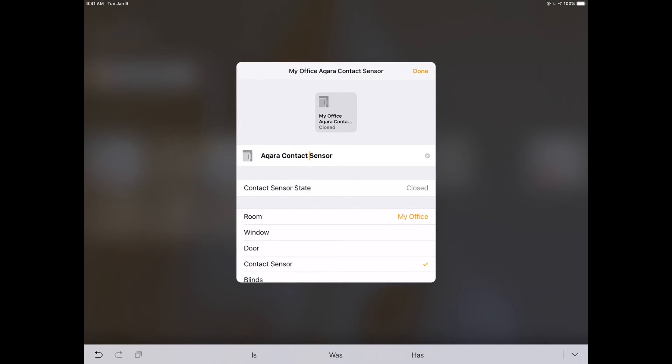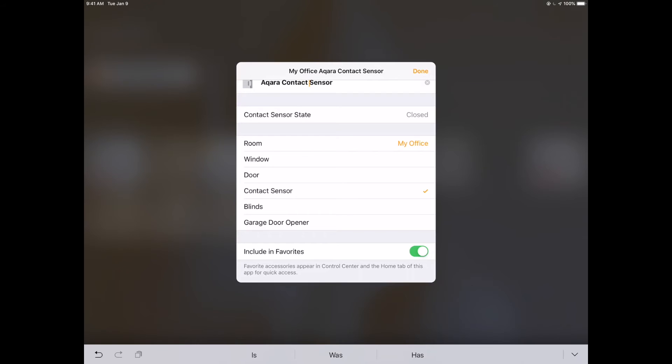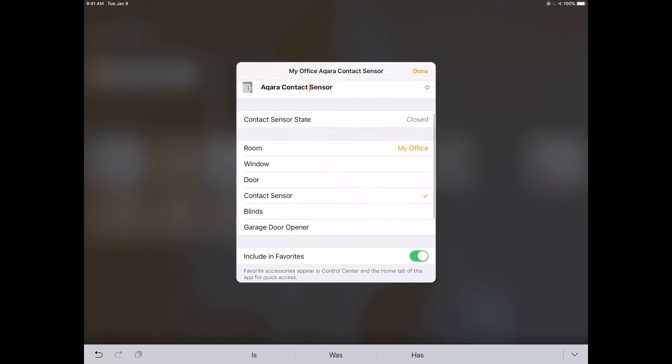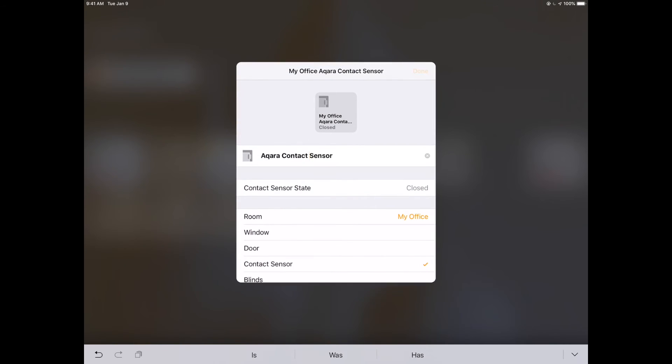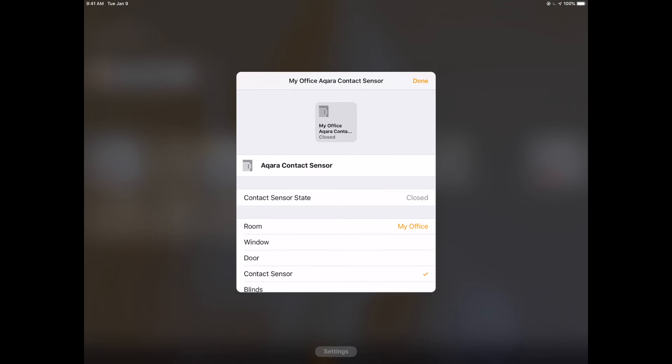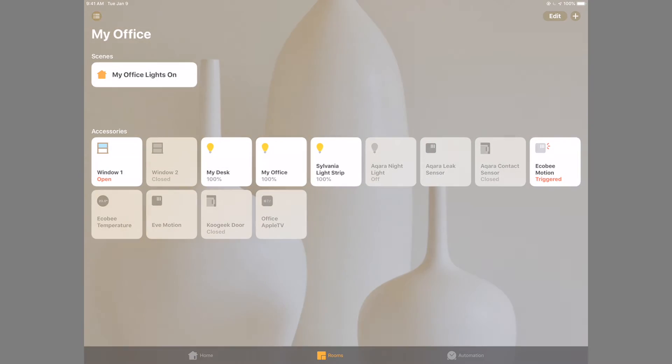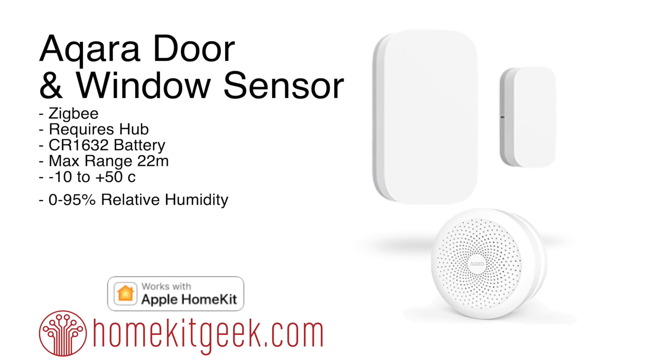The drawback of this is that it does require the bridge, so if your power goes out this isn't going to work unless you have some kind of battery backup or generator. You can see down at the bottom it is listed as an Aqara device. All firmware updates are going to come from the hub, which is a nice feature - that's handled for us automatically.